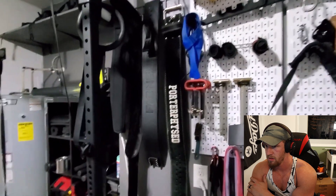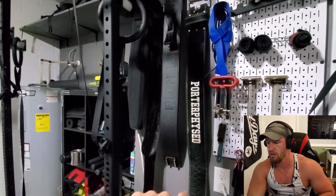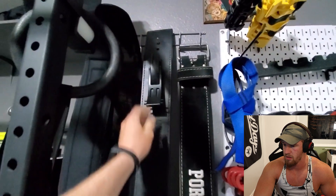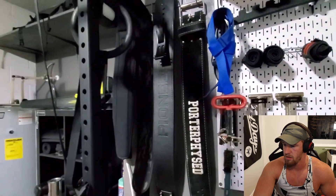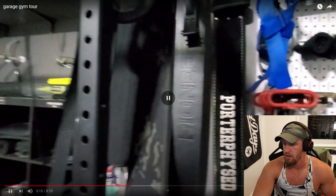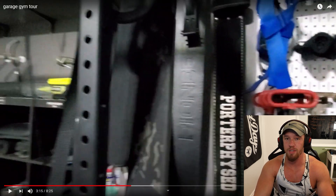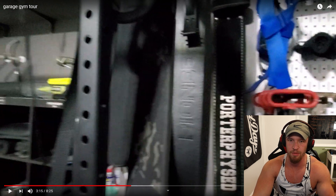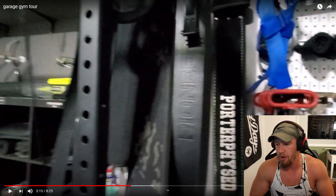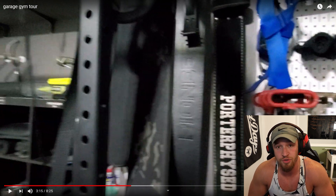For belts, I have the Pioneer Cut belt and the Pioneer Fitness PAL lever — an adjustable lever belt. I love that belt, still breaking it in. That 13mm is taking a little longer than I thought to break in. Pioneer belts are awesome — that's what I have as well. I need to get on the lever belt game. I've never actually used one before and everybody does, so it's got to be awesome.